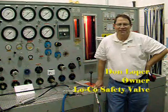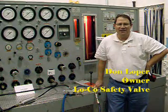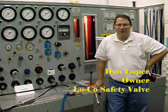Good morning, my name is Don Wilber, President and Owner of Local Safety Valve in Milwaukee, Wisconsin, where we're dedicated to fluid power safety worldwide.